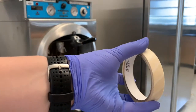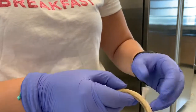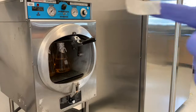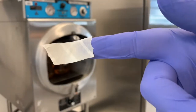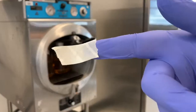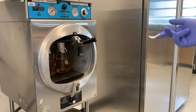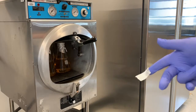Autoclave tape comes in a roll like this. This is an indicator that it went through the sterilization process — these stripes will turn brown after it reaches 121 degrees Celsius for 15 minutes. You want to have this indicator in there as well as in the autoclave, just to make sure that it actually did complete the process.